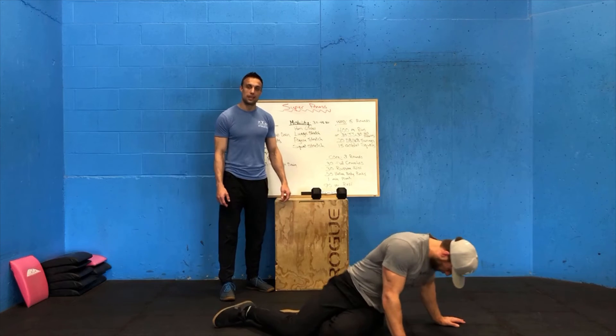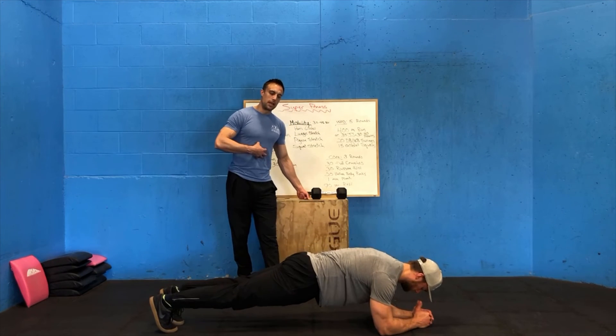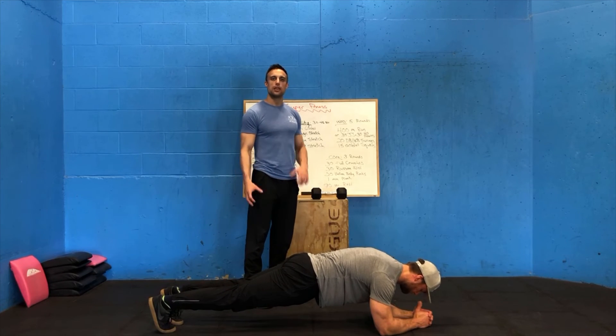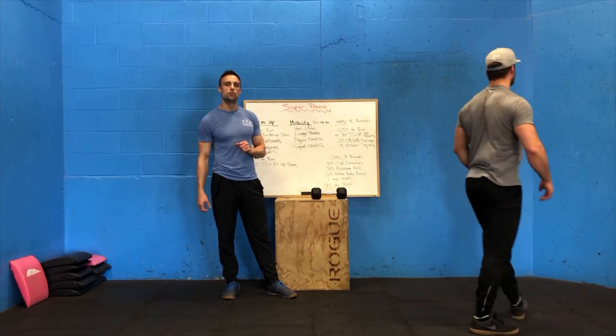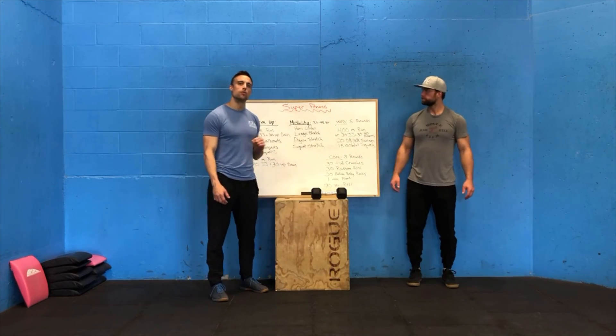After that, a one-minute plank from the elbows, on the toes, keeping that core tight and not letting those hips sag down. If you don't have a one-minute plank, just hold for as long as you can — whether that's 30 seconds, 45 seconds, whatever you're able to manage. After your round, 90 seconds rest, and then go into your next round.